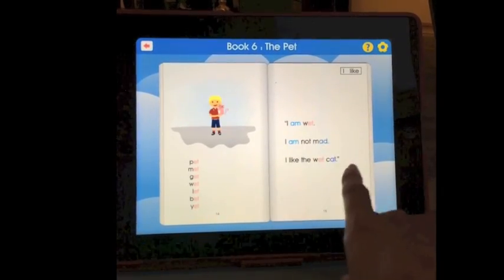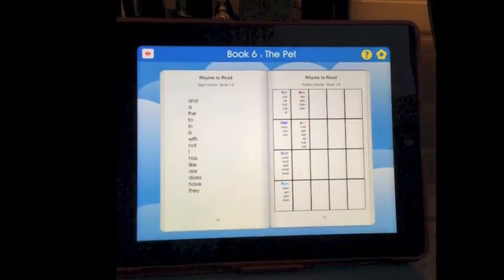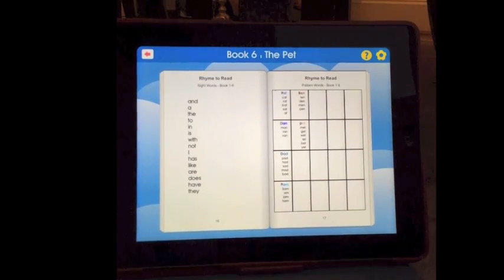In the back of each book, there are two lists: a list of sight words learned up to this point in the program, as well as the pattern words learned up to this point in the program.